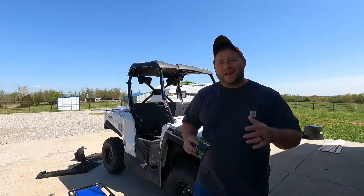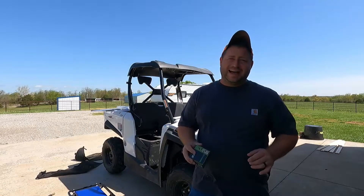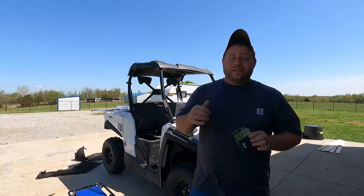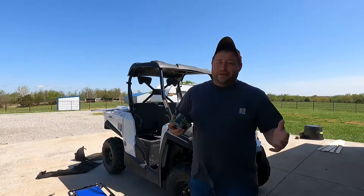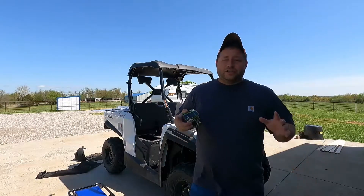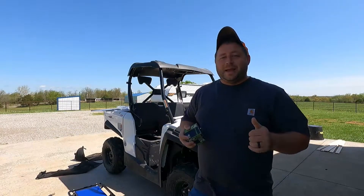Welcome back to another video. Out here with the side-by-side Kymco UXB 450i. Got a couple things we'd like to do today: one is the oil change, and the second one is going to be a brand new custom fold-down windshield. Purchased it off eBay — found somebody on there who makes them — saving some money compared to buying it from the factory. Super excited, we'll get more in-depth with that in a minute.